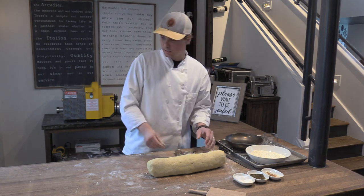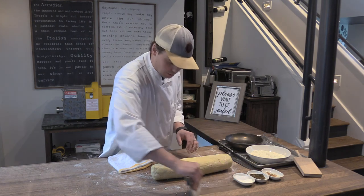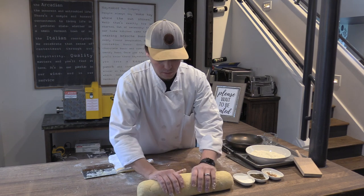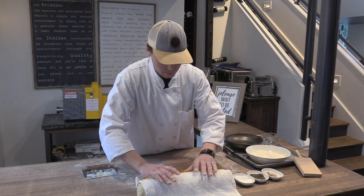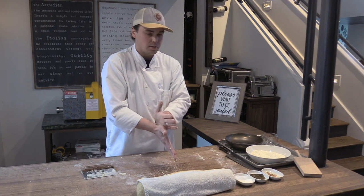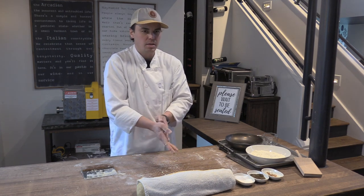Once we've got that done, this is a good time to let the dough rest a little bit. Because we didn't work it too hard, it doesn't need a lot of resting time to be rollable. A little bit of resting time gives us a chance to wash our hands, clean the board off, and then come back and do the shaping. The best thing to cover it with is just a clean towel. This is a good time to chime in with questions if you're having a hard time with your dough.